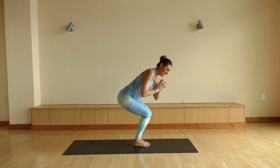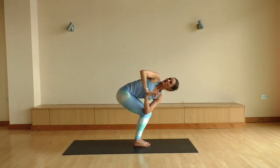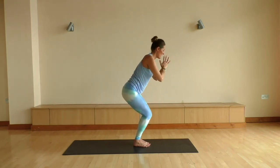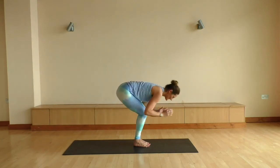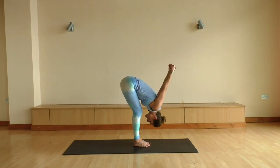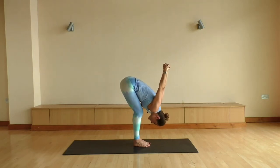Inhale to come up. This time on the exhale, go over to the right side, hooking that left elbow across the knee, pressing the top palm into the bottom. Big inhale to come up. Exhale, twisting over towards the left, hooking the right elbow across that left knee. Inhale to come up. Exhale, forward fold. Interlacing your fingers, reaching your fingers up and overhead. Maybe adding a little sway, seeing if you can create a little bit more space for the shoulders.